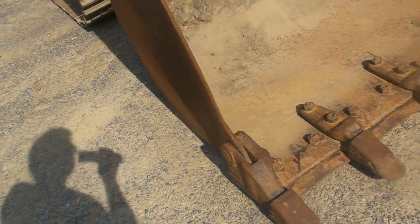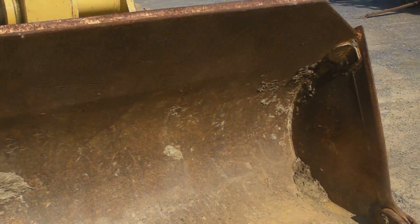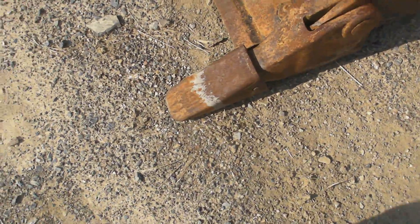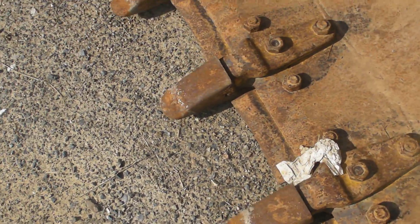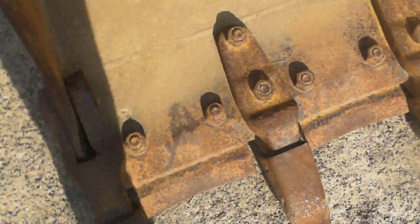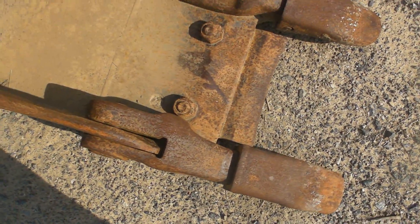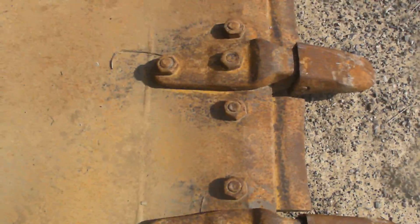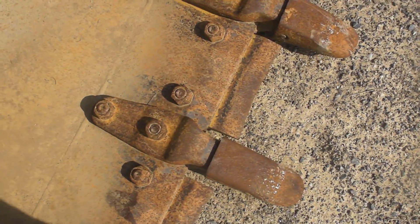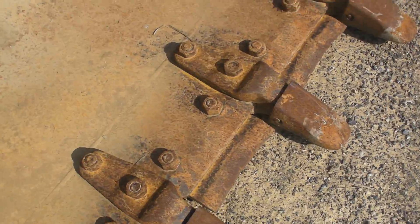This machine has over a two yard bucket with replaceable segments in between the teeth. It's nice because you can replace them when they go bad and you don't have to worry about your bucket edge being worn down or having to reweld a whole new edge. The teeth segments are actually replaceable too, and the corner points.